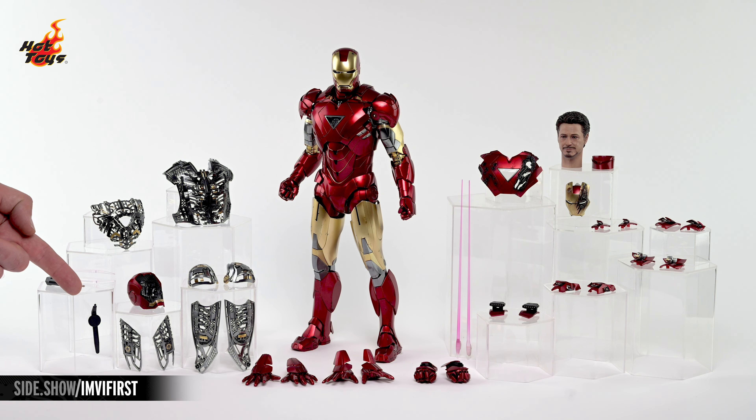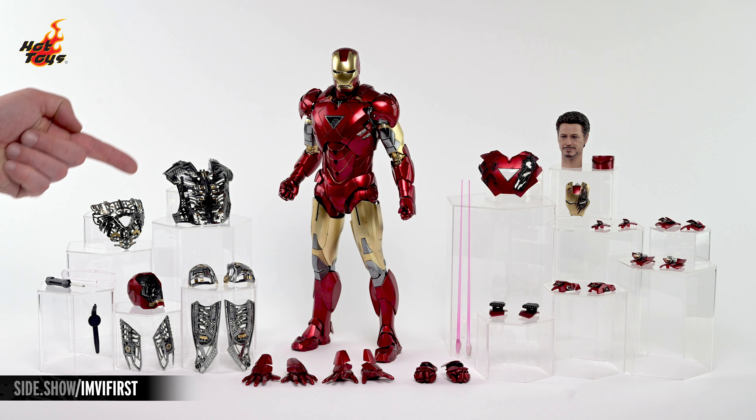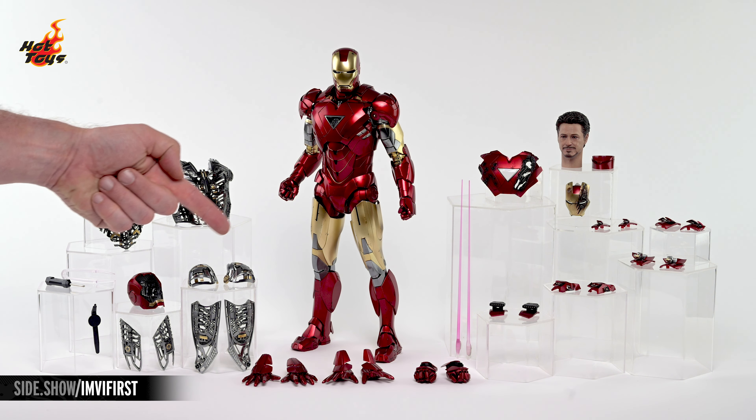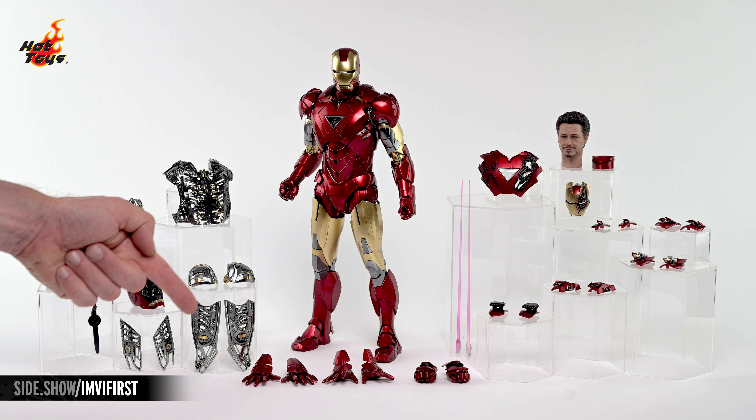Over on the left is a tool for adjusting Tony's eyes, a pair of tools for installing the batteries, and an assortment of exposed internal armor pieces, including a back plate, a chest plate, two shoulder plates, a helmet, two outer thigh plates, and two front thigh plates.